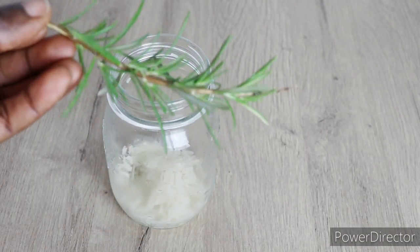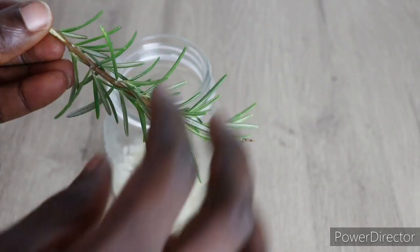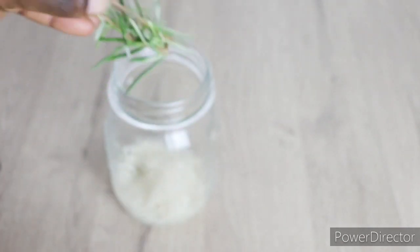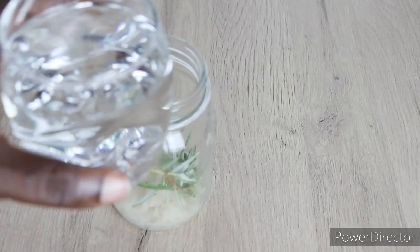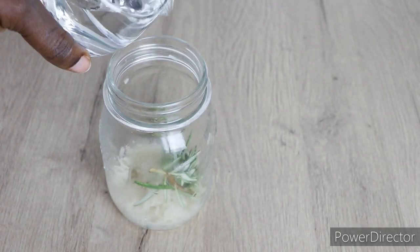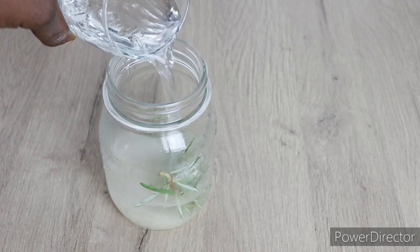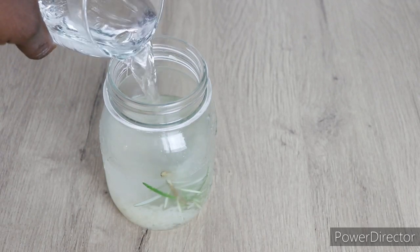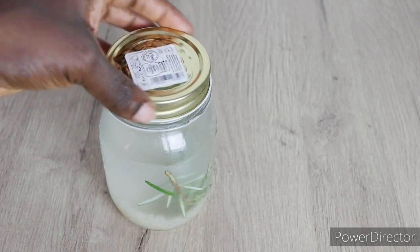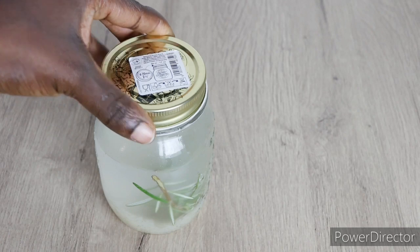Any one you prefer, you are good to go. I will go in with my fresh rosemary plant. Rosemary has amazing benefits on our hair, and also the smell of rosemary is extremely amazing. Then I will go in with 2 glass cups of water to allow the water to fill up to the brim. After that, I am going to cover it up and set it on a cool, dry place to allow it to sit overnight. So, lovelies, here is the first method you can make your rice water at home for hair growth.